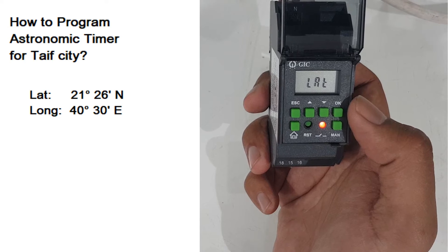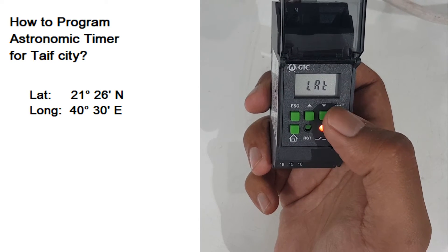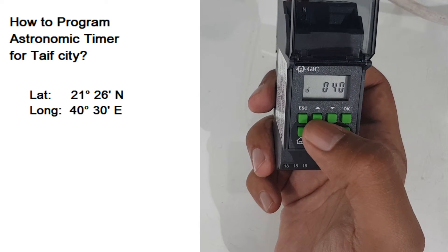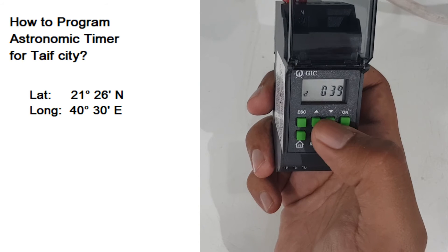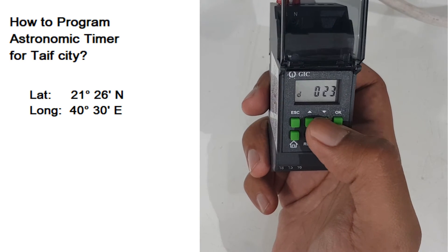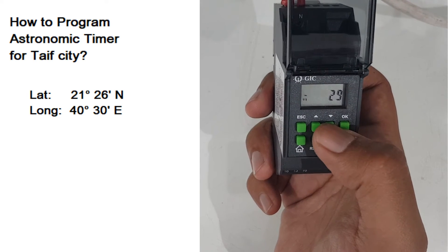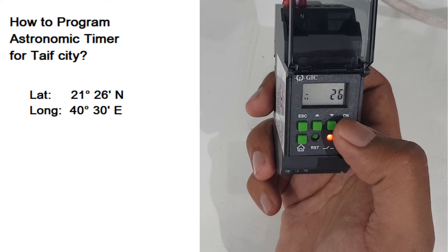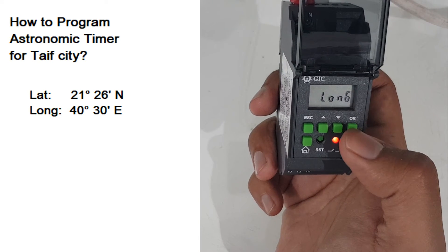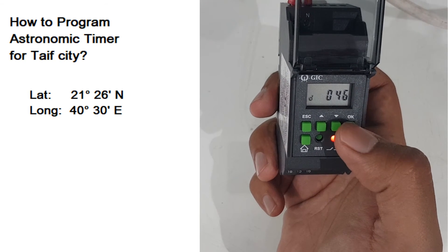After we found the latitude and longitude, let us put the values. Press OK — North is OK — and I will put the value: 21 and 26, then press OK.